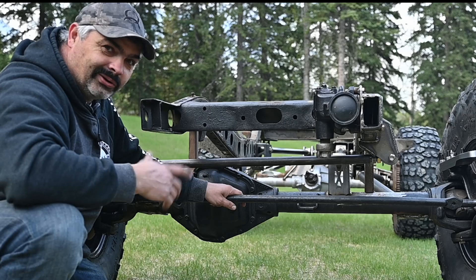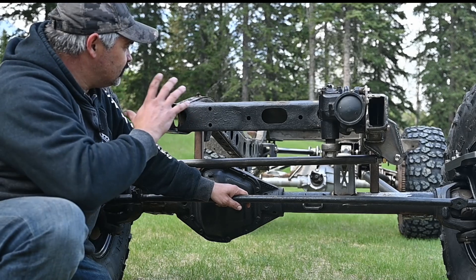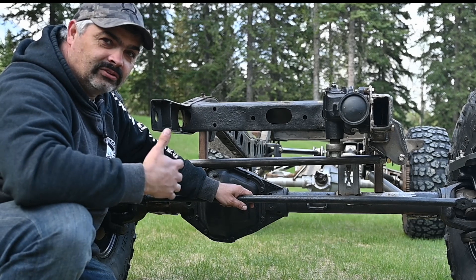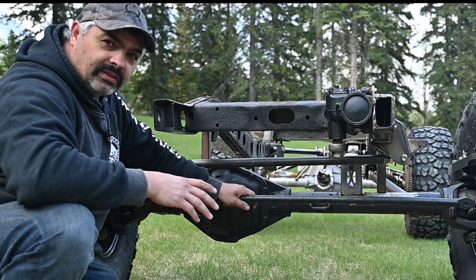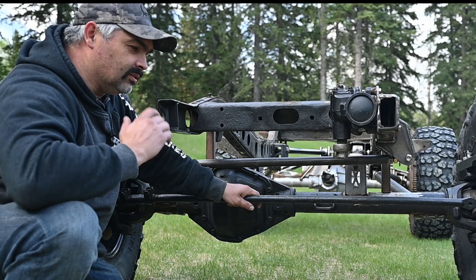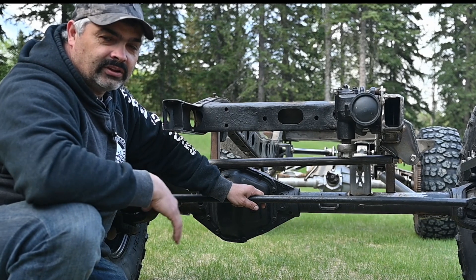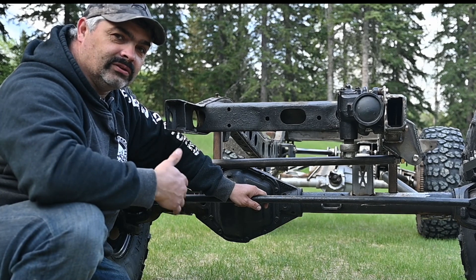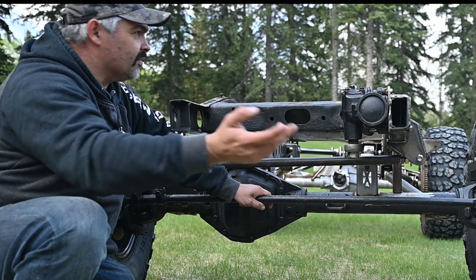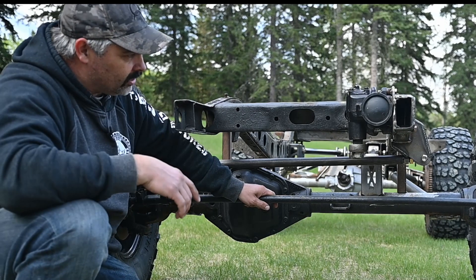We're just waiting on the coilovers to show up — it's a six-week wait, so we're just going to have to wait. Basically where I'm at now, I'm kind of at a standstill. I could work on the body and do some rust work, but I've got a ton of other things I need to get working on around the yard — a little work on the jet boat and just a ton of stuff at this time of year. That's part of the reason I'm only doing videos every second week — I just don't have time to get everything done. So let's go around here and I'll show you a few other things.